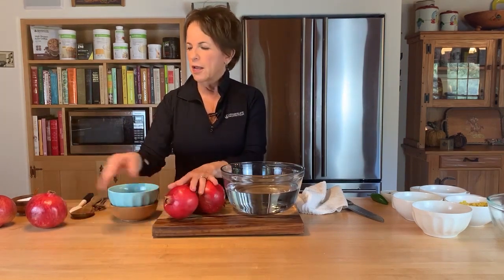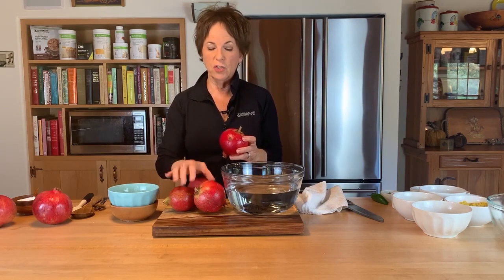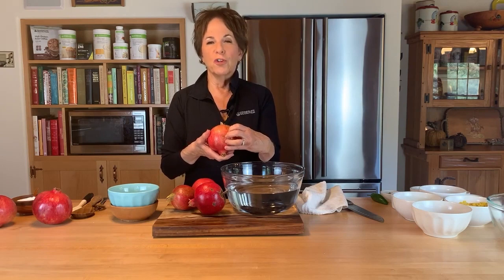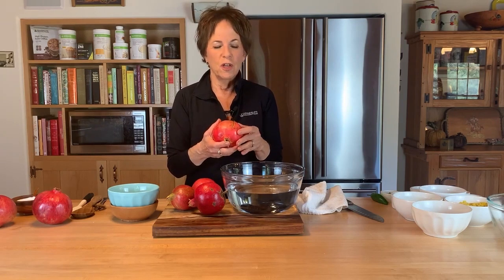These three or four are from my tree, and these are ones I got at the store — they're a lot bigger, but who cares. One thing you may notice if you grow pomegranates at home is that when they get really ripe they actually start to split a little bit. You can see the split on the top here — that tells you they're ripe. You won't see that in the grocery store, but it's pretty cool that nature just tells you it's ready.